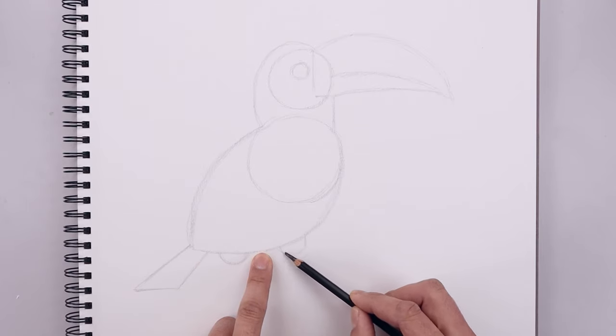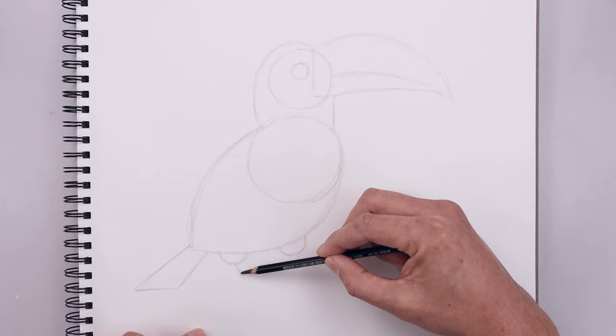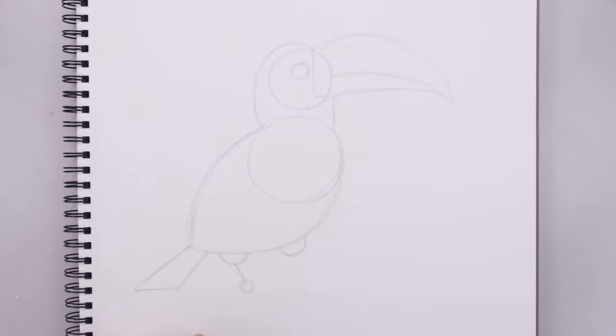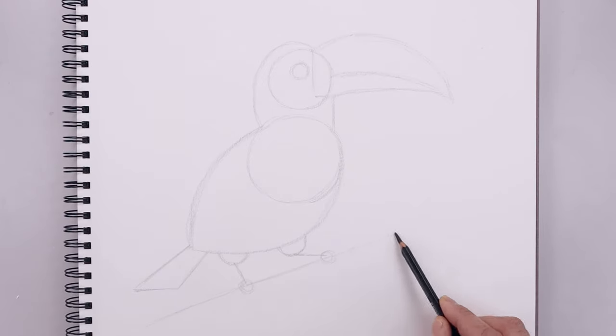And we're going to leave a gap and do the same thing on the right, coming down and then back up. From the bottom of that half circle on the left, draw a straight angle line coming down towards the foot and we'll add a small circle on the end. Let's go to the bottom on the right, draw a straight line going out and then again sketch a small circle. Now we're going to draw our toucan standing on top of a branch. So in the center of these circles draw a straight line going across and we'll extend this out towards the left, coming down and then up on the right.